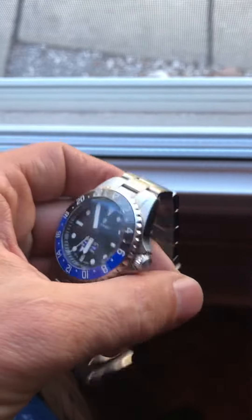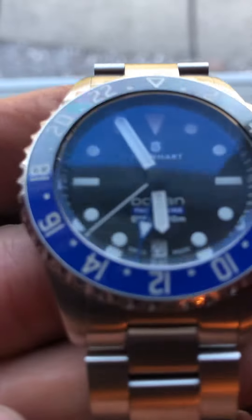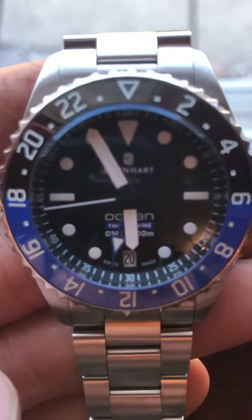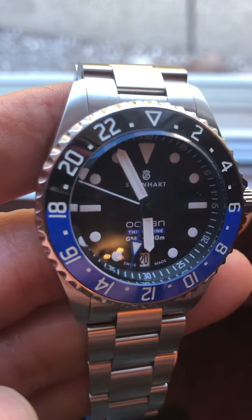All right, that was just something simple and quick, checking that watch out. See if I can get in there closer. It's about as good as I can get for now. That's a nice looking piece though.